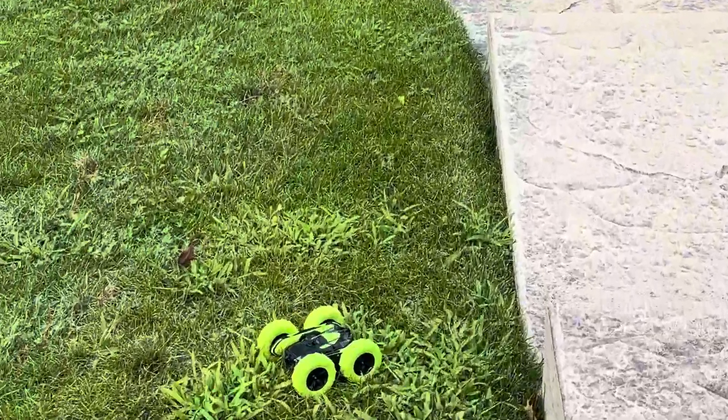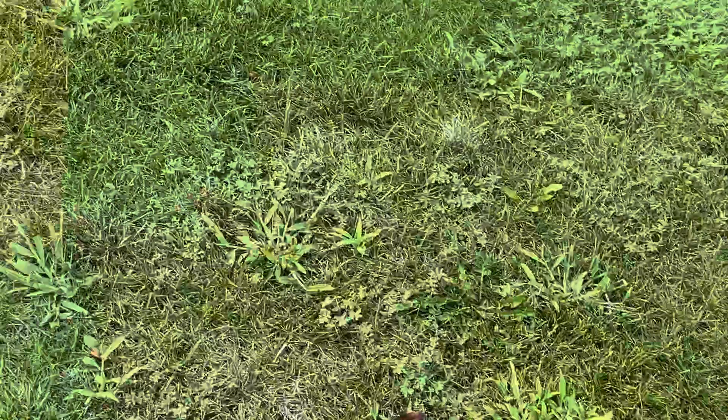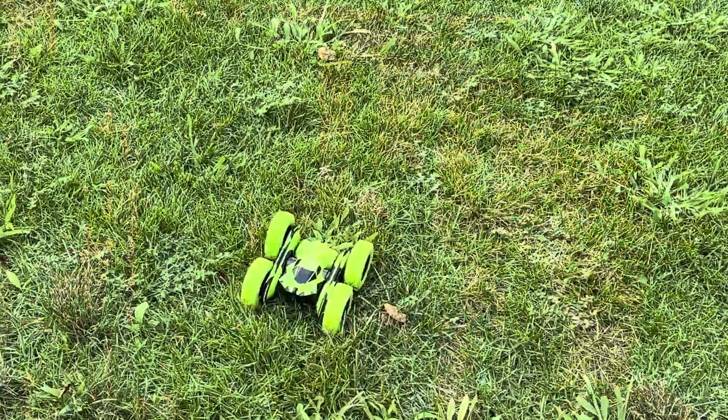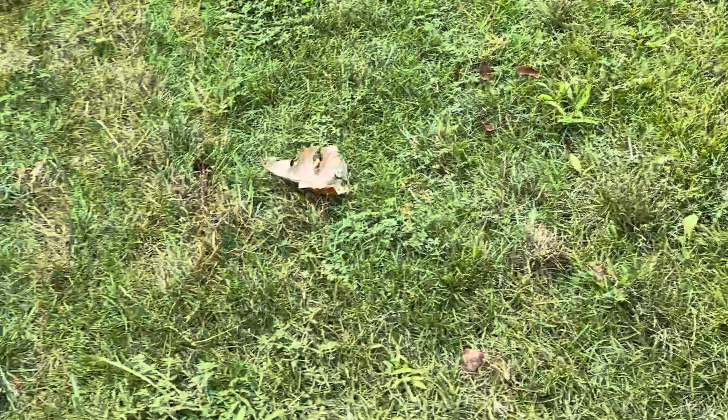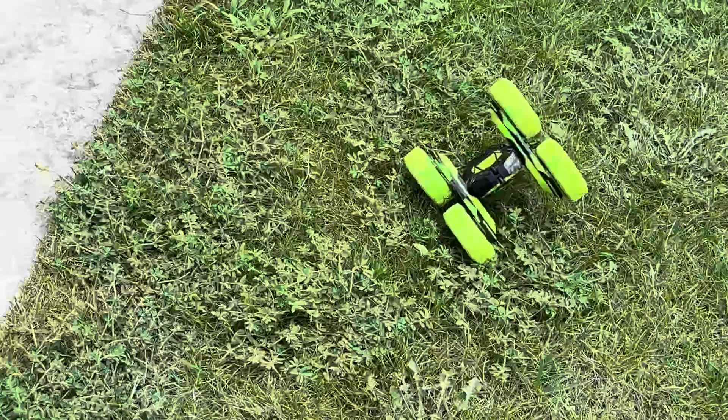My son is six years old and he has no problem controlling it with the remote. It's on the grass and it's running just fine. Really fun for kids and even older kids.